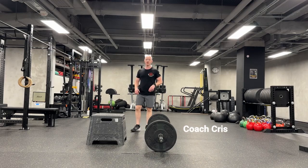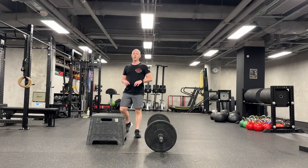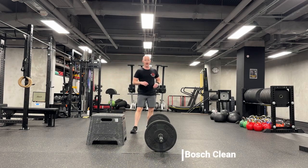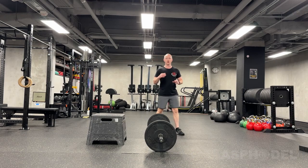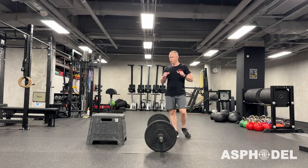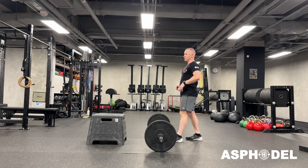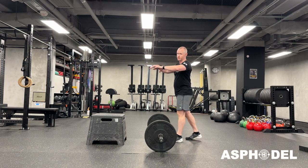Hey everybody, this is Coach Chris with Aspedal, and today I'm going to teach you how to do this super cool, clean variation called a Bosch Clean. This is a move that was developed by a coach named Franz Bosch, who essentially was trying to mimic a way of loading up as you're trying to push through something.